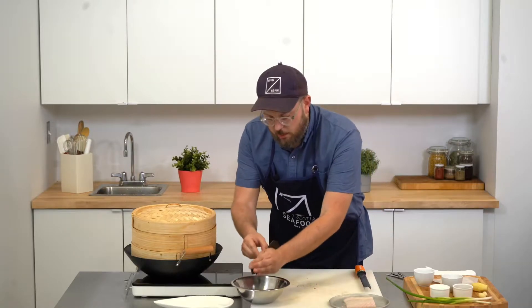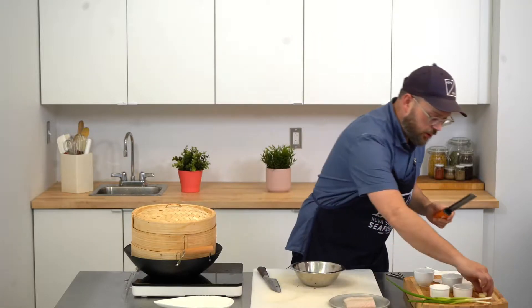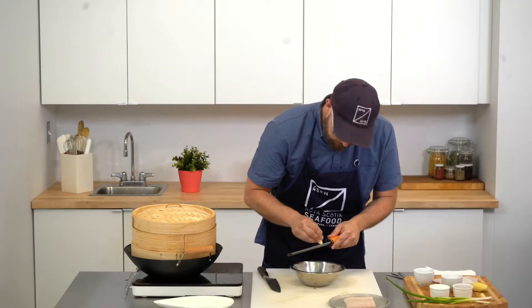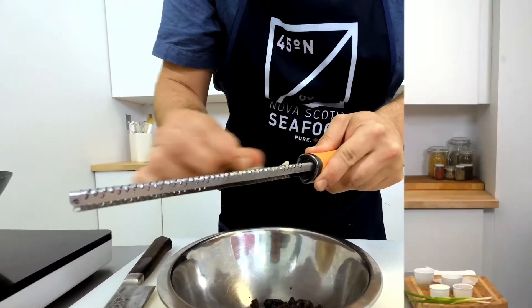So these go in my bowl, and then I have a microplane and I'm going to use one clove of garlic and now ginger.